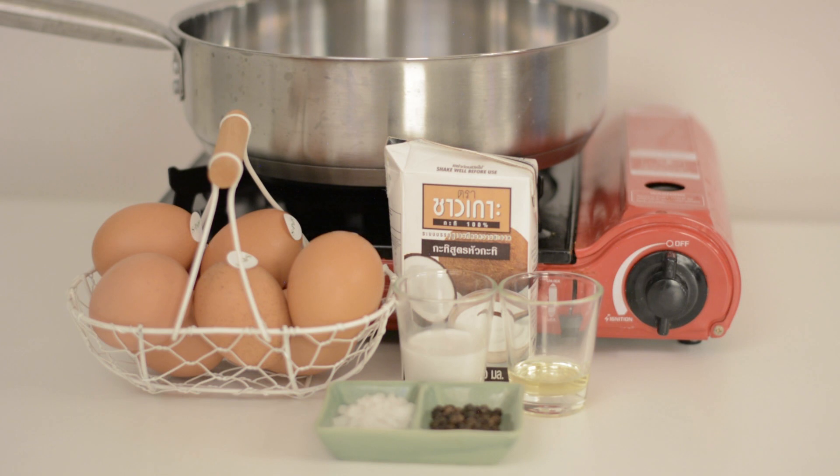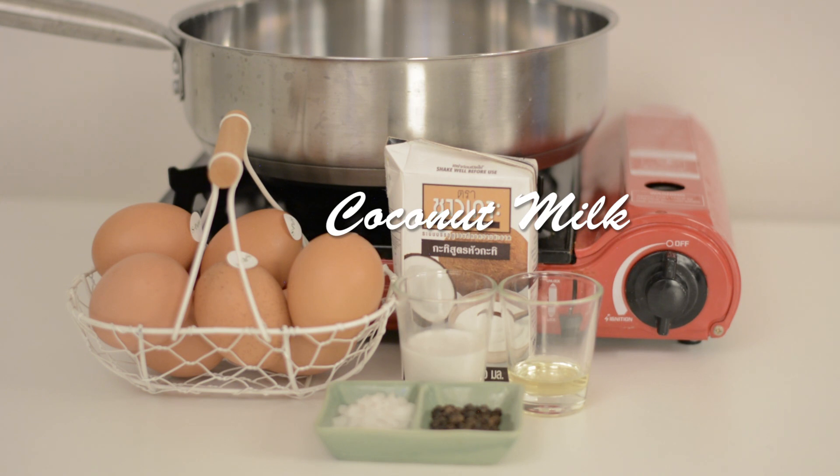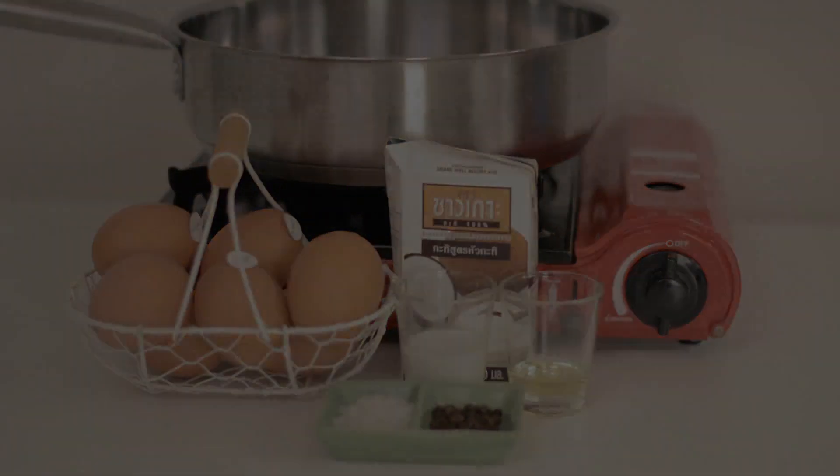To make these delicious scrambled eggs, this is all you're going to need: about four or five organic eggs, a little splash of oil or you can use butter — about half a shot glass, one to two tablespoons of coconut milk or cream (make sure it's unsweetened), and salt and pepper. That's pretty much it.